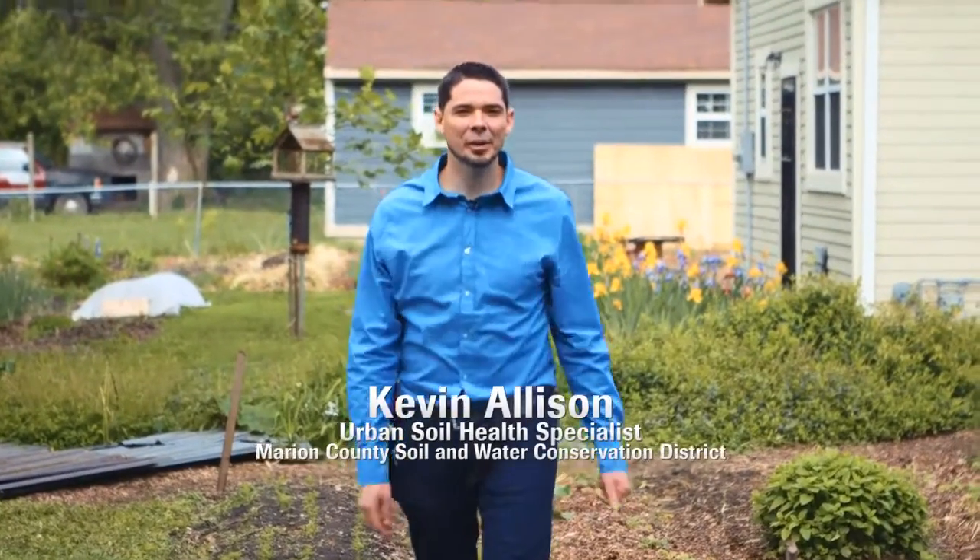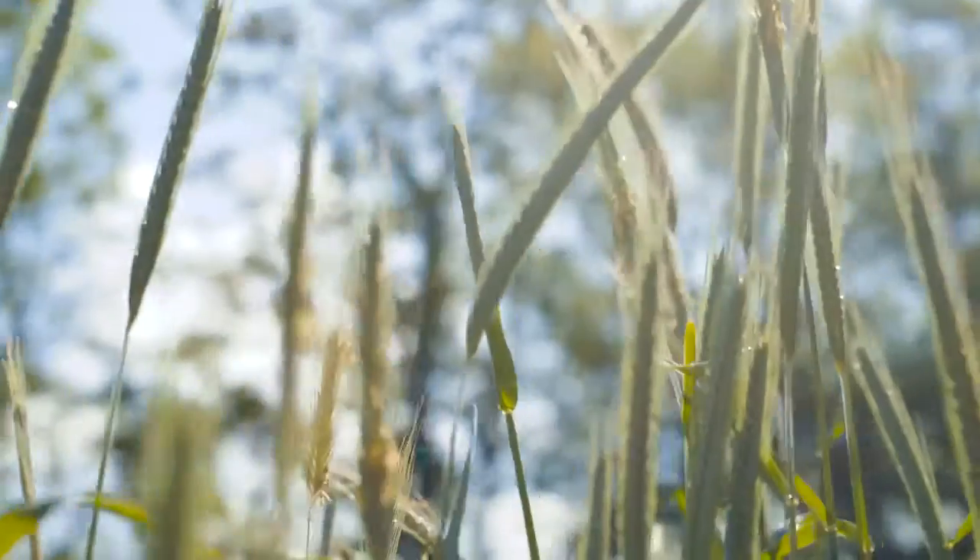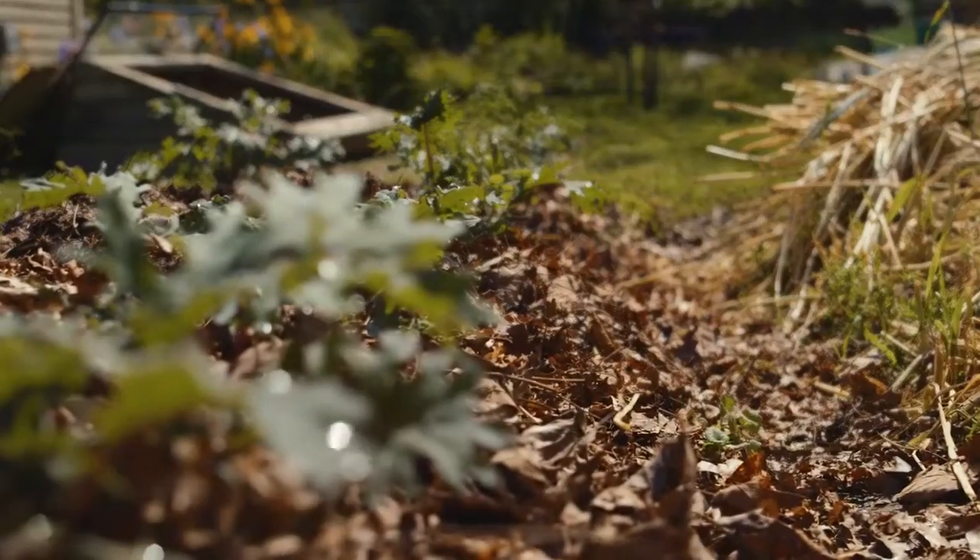I'm Kevin Allison from the Marion County Soil and Water Conservation District. We're here in downtown Indianapolis at Pleasant Street Produce, where the grower is using ecology and biomimicry of nature to produce mixed vegetables for the benefit of soil health and water quality.